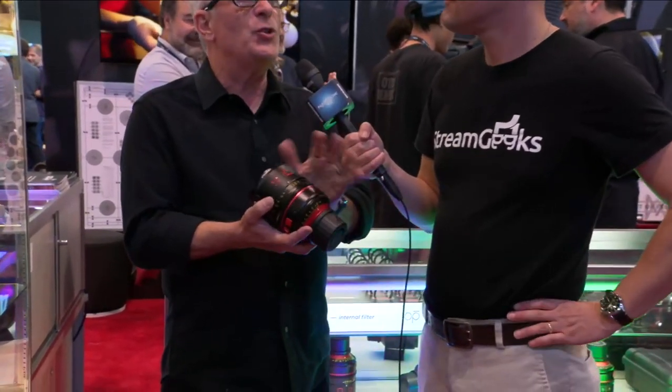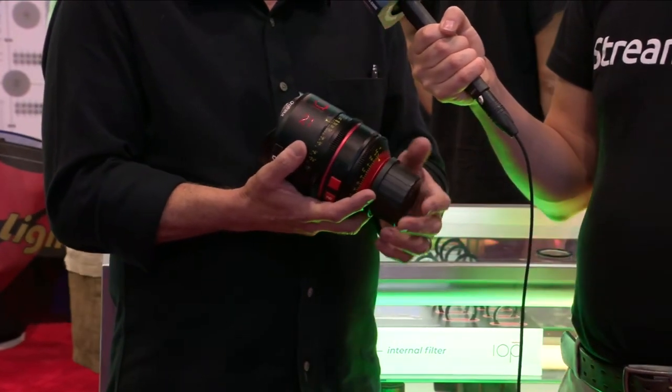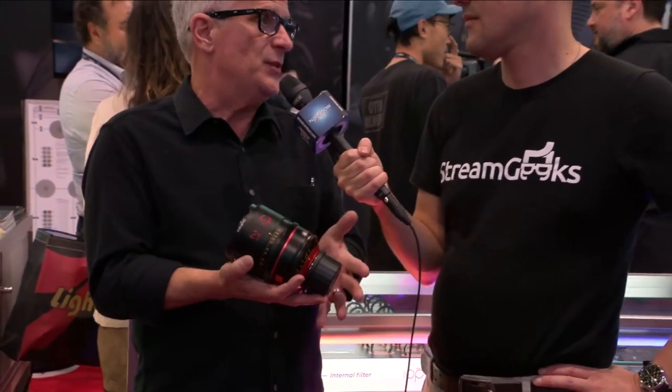Do you make lenses? Yes. Angenieux is a lens manufacturer. We have been making lenses since the Wizard of Oz era — they're a French company, well-established in the cinema business. Very high-end, prestigious lenses. The new introduction was a series of prime lenses called Optimos. This is one of the Optimo primes.